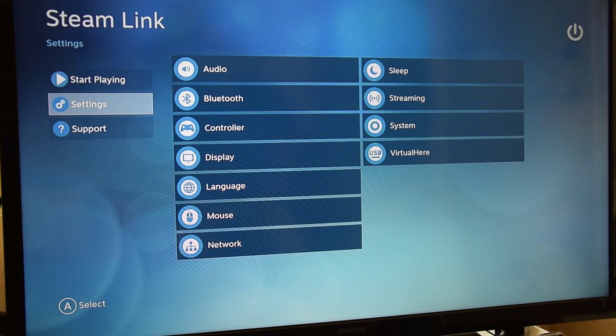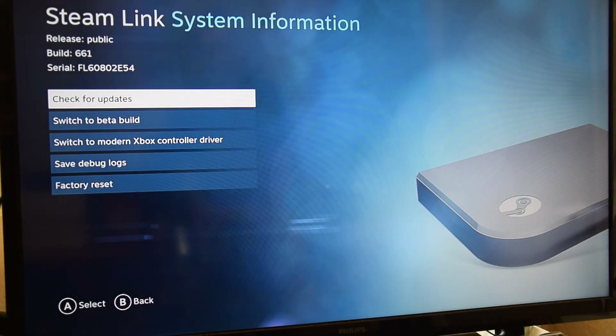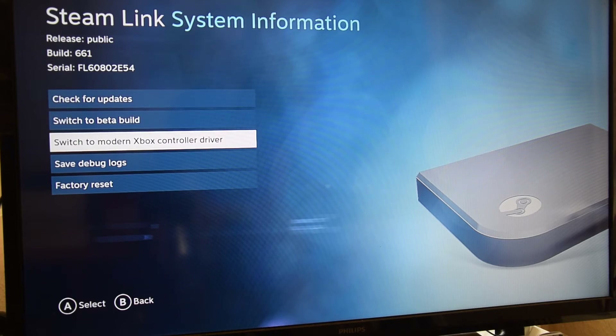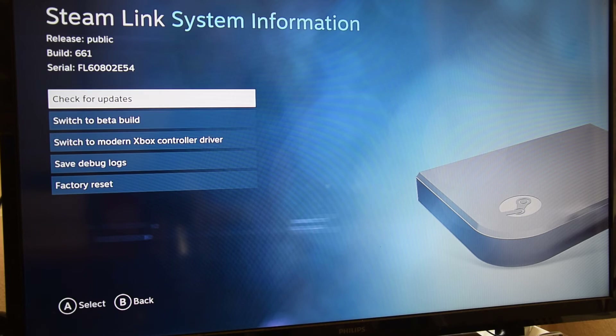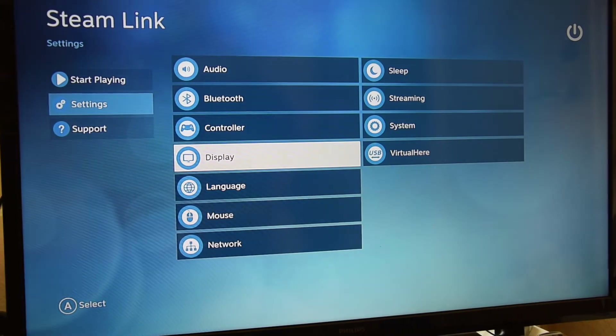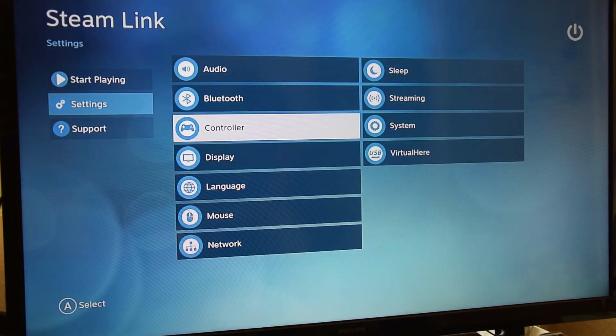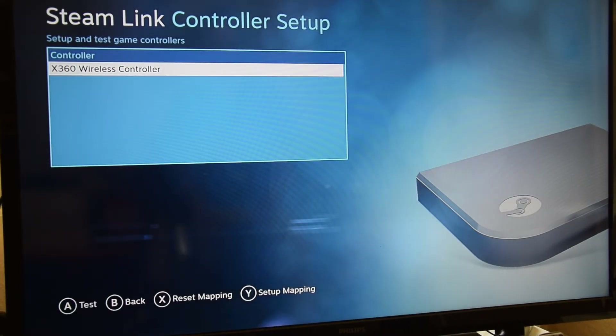I've just updated the firmware so the menus might look a bit different. I recommend going into System first and checking for updates — you can even switch to a beta build or switch to the modern Xbox controller driver, which is probably for Xbox One controllers. Then go into controller settings, confirm it's detected, and do some button mapping setup.